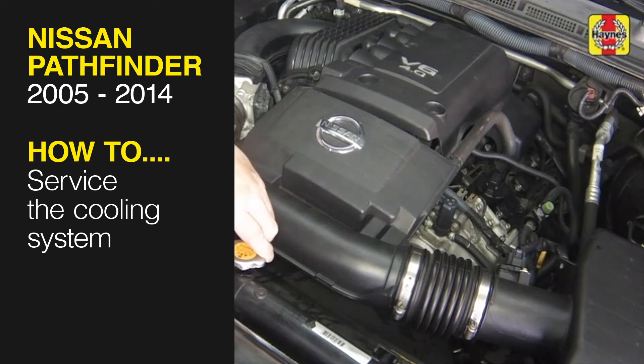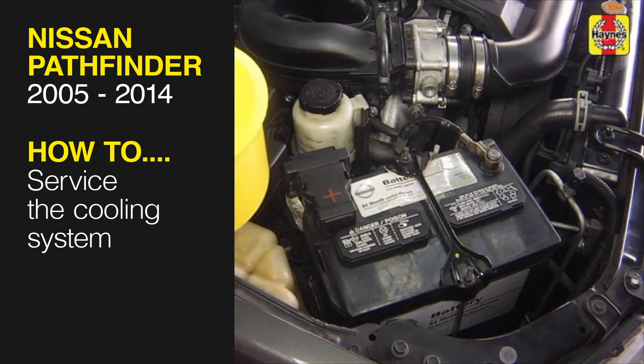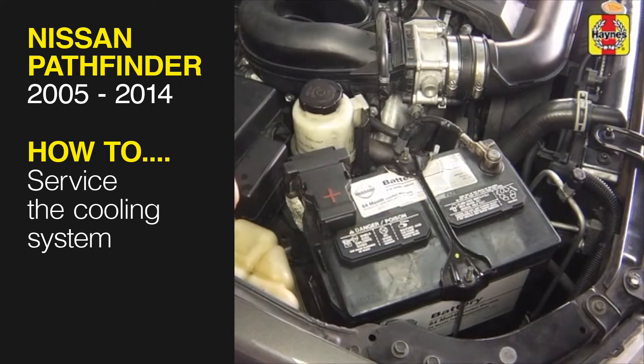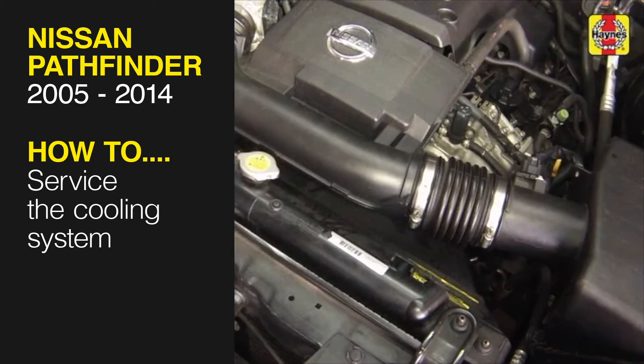This free step-by-step video comes to you directly from Hainz, creators of the world's best repair manuals. Fix your car or truck the right way with our accurate and reliable information at your side. You can complete more than 200 jobs on this vehicle when you purchase the complete online manual at Hainz.com.